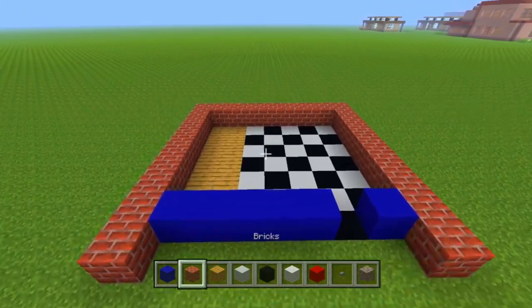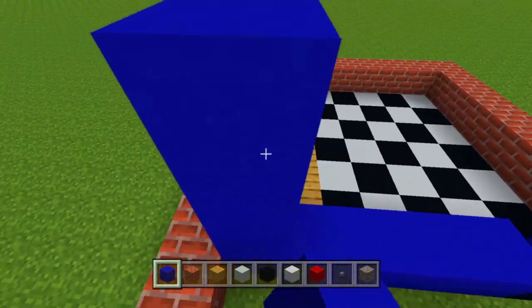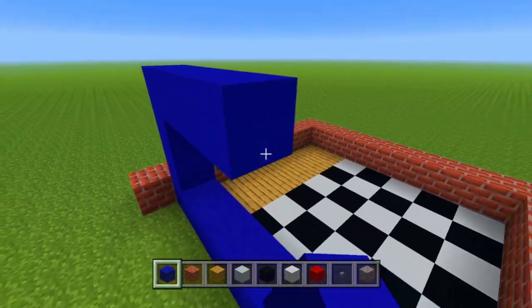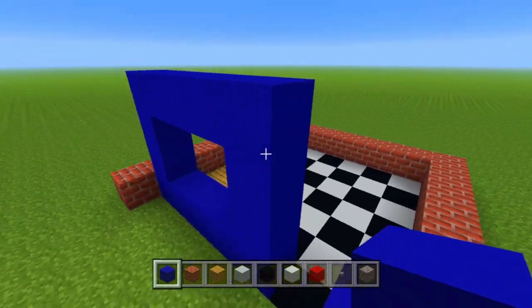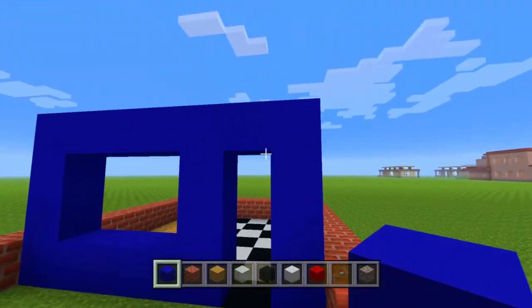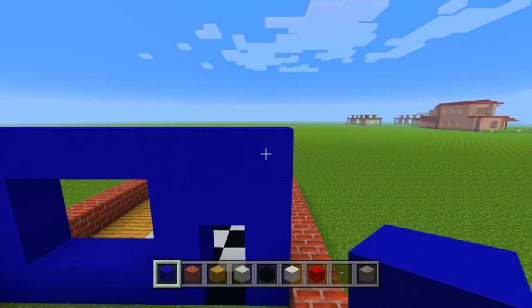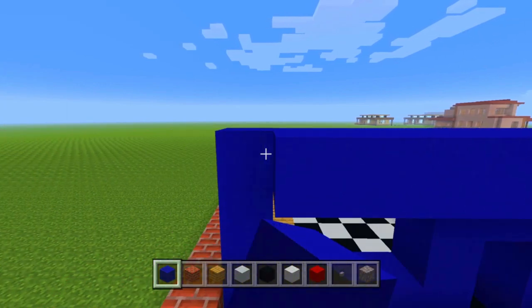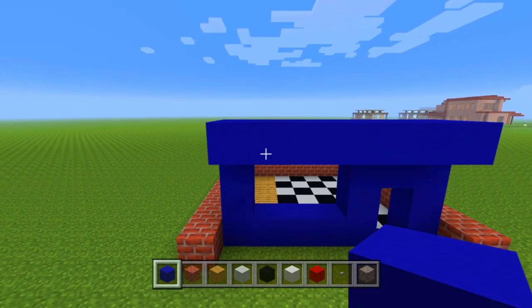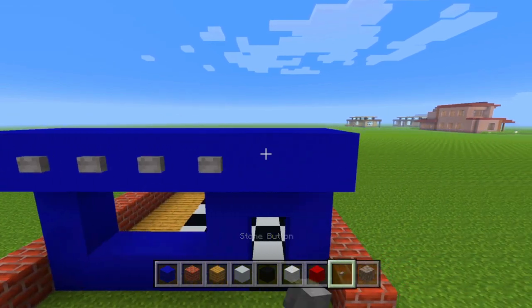Now once we've got that part complete, we're going to take our blue concrete again. We're going to build up 3 on the left-hand side, then go over 4, then go down 2 and connect it. Then we will create a little doorway right there as well. Once we've got that part, we're going to extend this top layer forward by 1 block, and then on top of that we're going to put down a stone button on every single block.